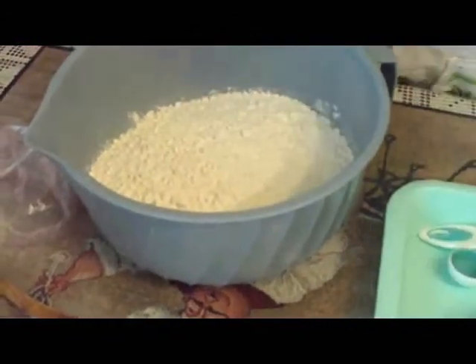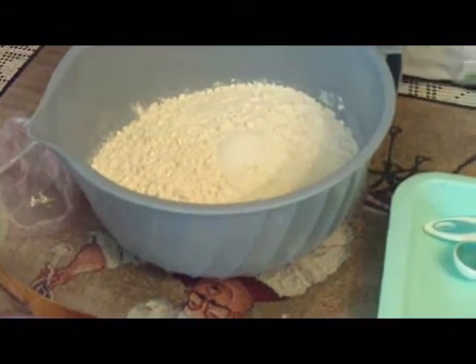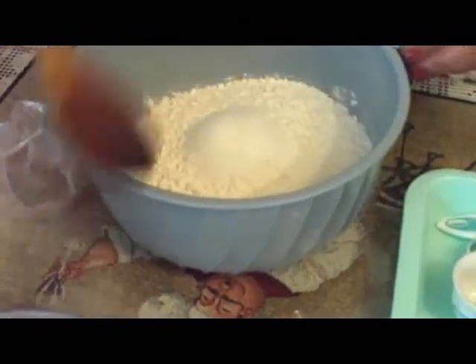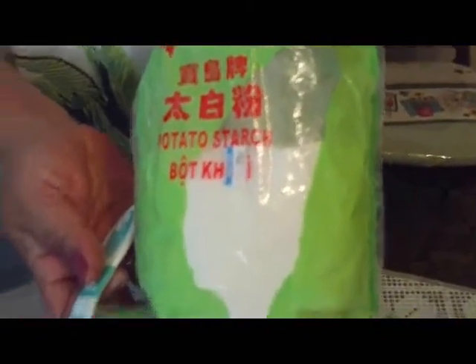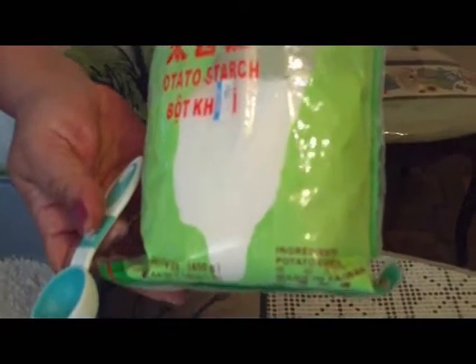We're going to put a tablespoon of salt and two tablespoons of sugar. We're also going to put two tablespoons of potato starch, which is going to make your bread a lot softer and not so dense. You can buy this at your Asian store.